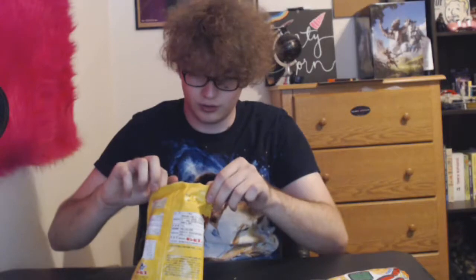Last thing that's not DIY — these little chocolate star things. They're very stiff. They're a bunch of tiny chocolate donuts, and they're freaking amazing. 10 out of 10.